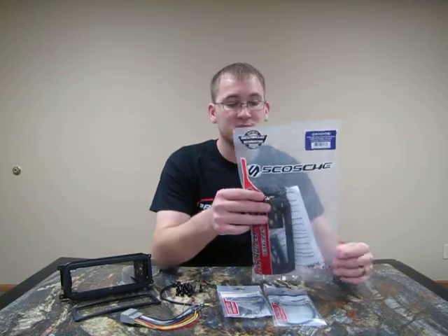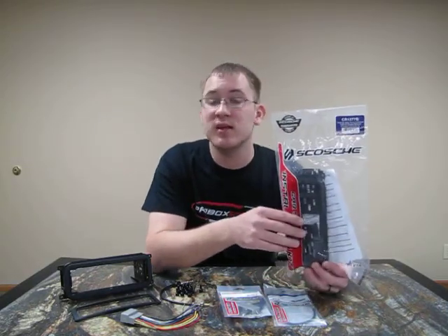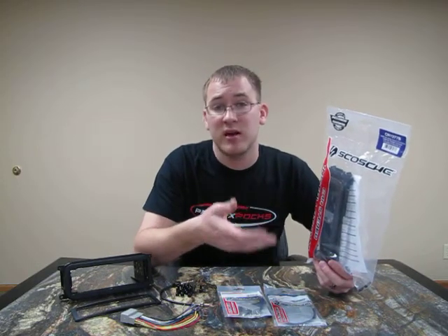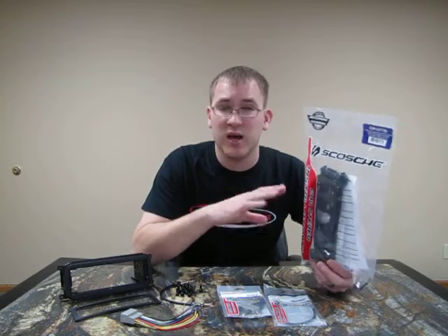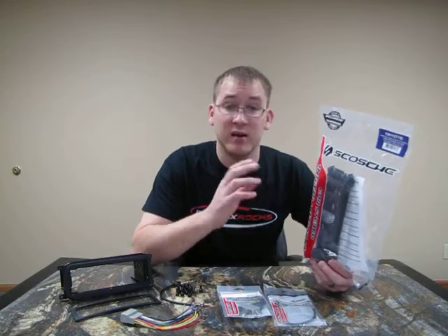This is what you will be receiving — the Scosche Dash Kit. It's made here in the United States. Scosche makes a very good quality dash kit; they're made out of a thicker, heavier duty plastic than a lot of other dash kits you'll see on the market. The fit and finish is really nice so you get a clean, easy install.